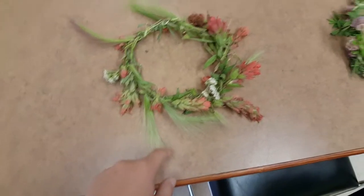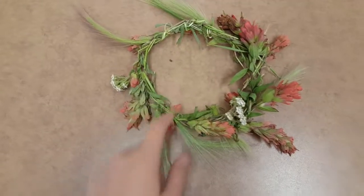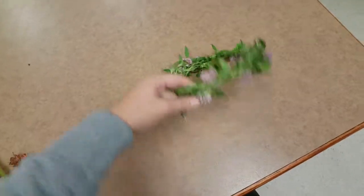This one is with tiger lilies. Oh look, it's a spider. And this one is with clovers. I like it down here.